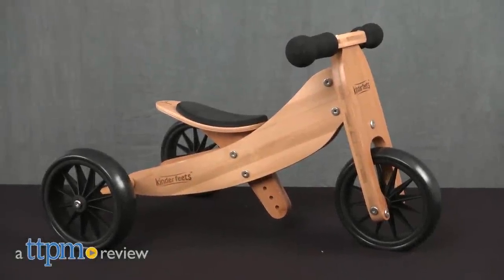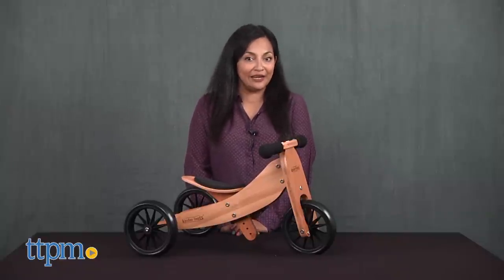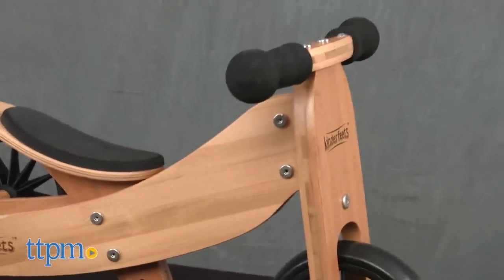A little bike for tiny feet! Hi everyone, this is Maria with TTPM. Here we have the Kinder Feet's Tiny Tot 2-in-1 Balance Bike. This is a wooden balance bike and trike in one.